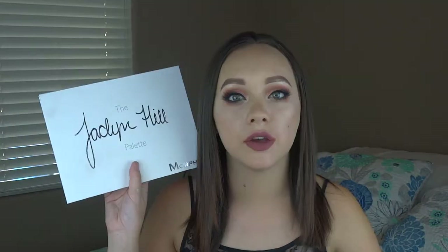Hello and welcome back to my channel. If you are here, that means you want to see my first impressions of the Jaclyn Hill palette with Morphe. I really love the packaging on this. If you guys are new to my channel, please be sure to hit that subscribe button down below, and let's go ahead and get into this first impressions.